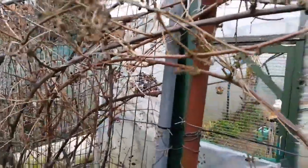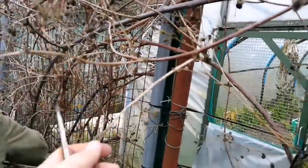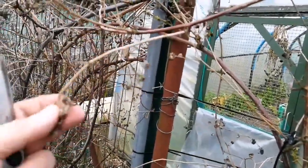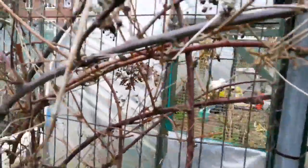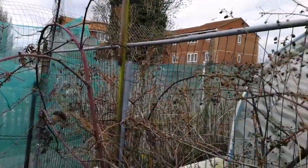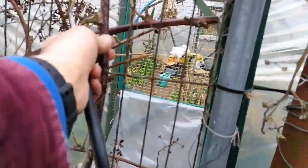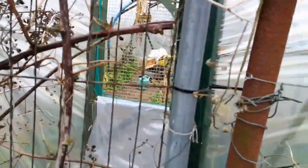How to prune a blackberry: in the year that it gives fruit, those branches and buds will not give any fruit the next year, so you have to cut them and get rid of them — they go dry. The new ones, the green ones like this, are the ones that give you the fruit this year. So get rid of all the dry ones, cut them, and let the new ones with the shoots grow.